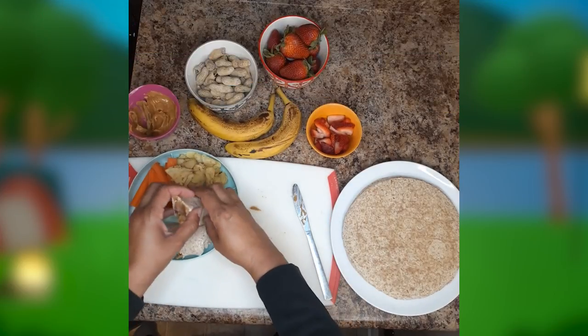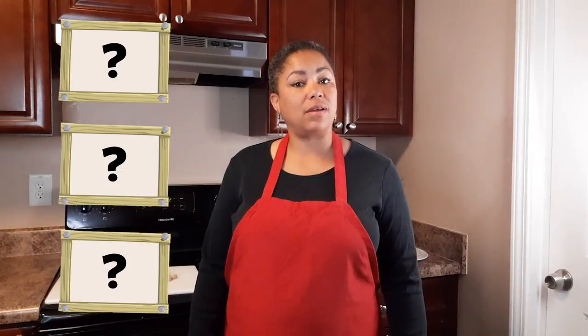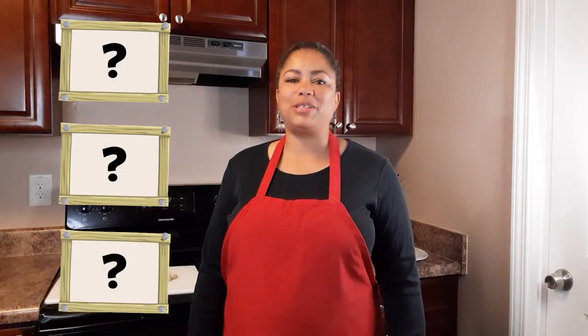Now that you've got the basics down, you can kick it up a notch with a handful of blueberries, a few dark chocolate mini chips, or even a drizzle of honey. What other add-ons can you think of? Why don't you take a picture and share your creation with us? I'm Chef Asata and I'll see you next time. Bye!